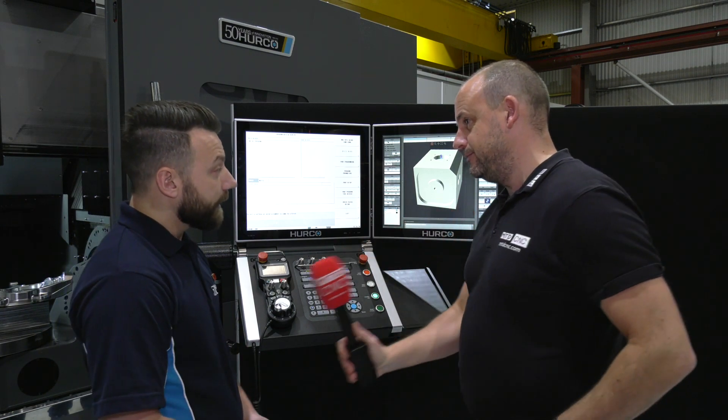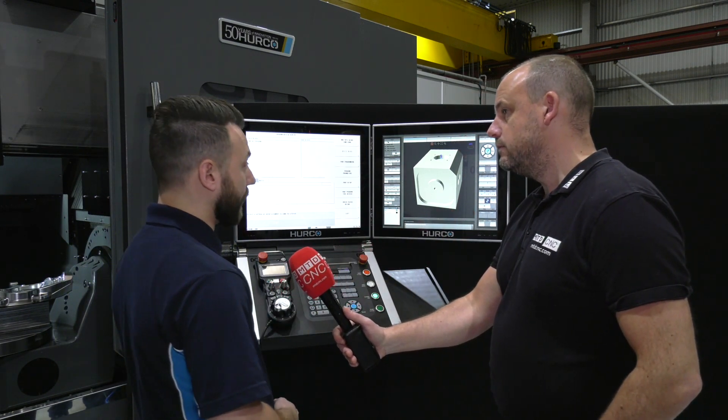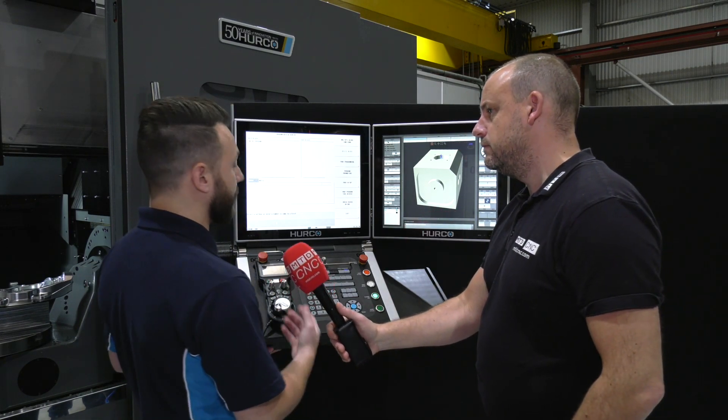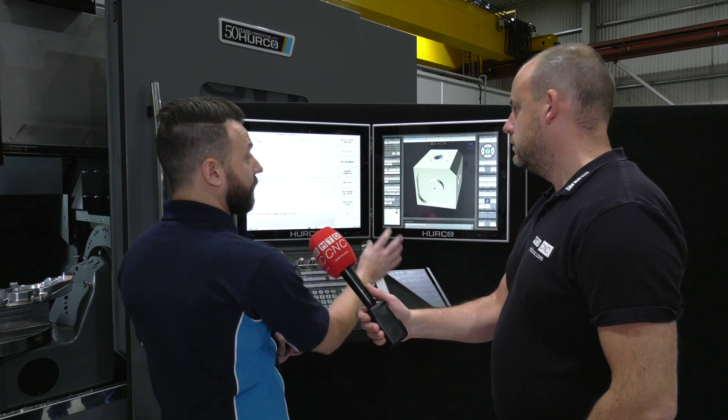Just give us a quick demonstration, Phil. Currently on here we have a 5-axis step file on this controller. You'd get that from your customer, yes. So all you would do is load that step file straight onto the control itself, and this is what you would see on the graphic screen.